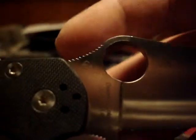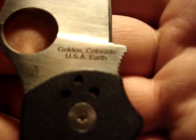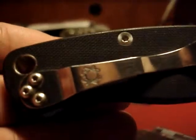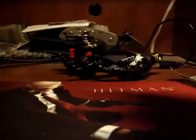Sal Glesser and Eric Glesser logos right there — this is Eric Glesser, and there's Sal. This is a US-made knife — Golden, Colorado, USA. Here's a close-up with the compression lock.